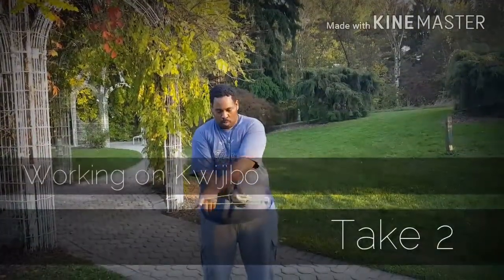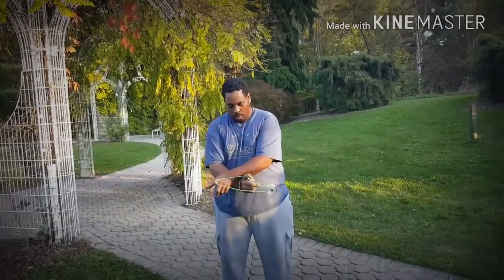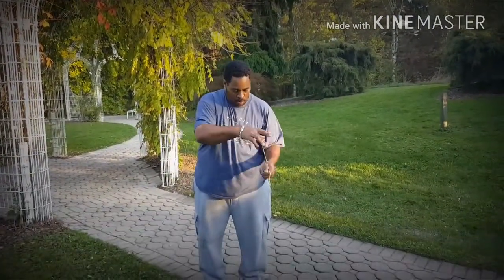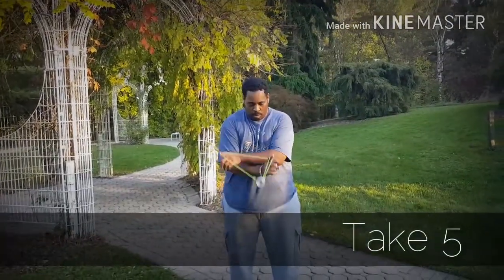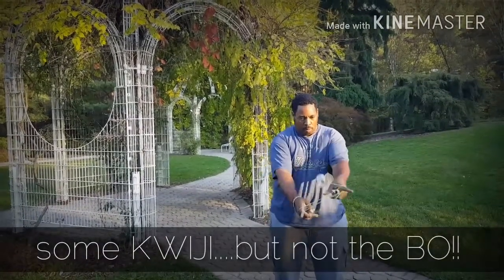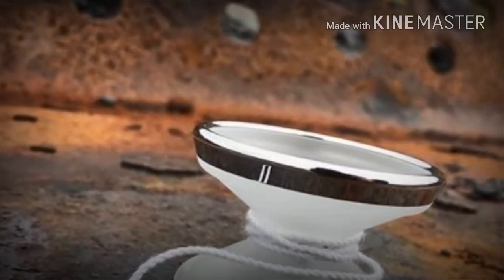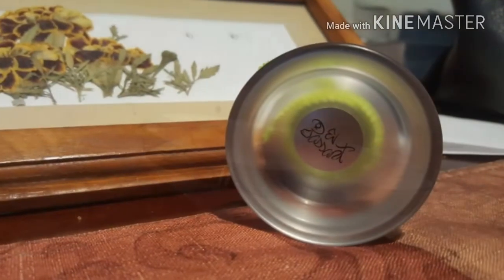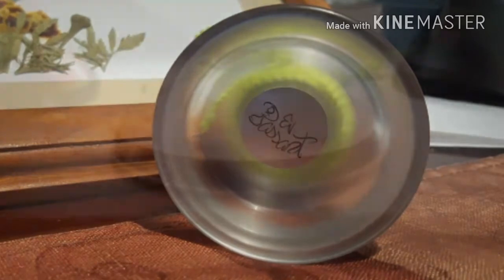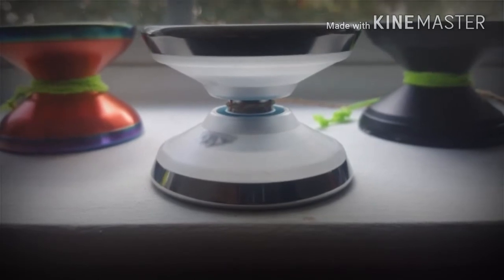I wouldn't recommend this to the casual player or a parent trying to get something for their children. This is a serious yo-yo for somebody that's going to take yo-yoing a little bit more seriously than average. If you are such a person, then the Impossion is definitely worthy of your consideration — a bit more chill, a bit more relaxed. The Impossion is just as worthy as the Iceberg, whereas one is more of an EDC, or Everyday Carry, and the Iceberg is that beast made for competition and grinding it out on a trick ladder.